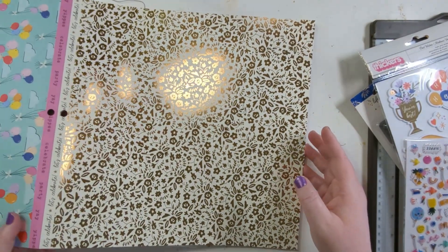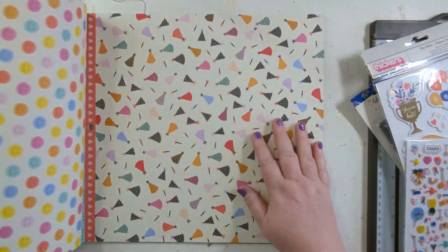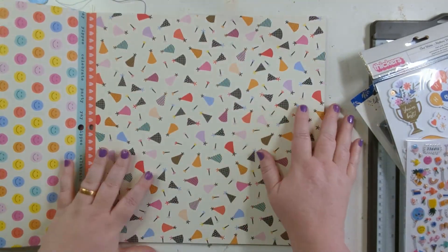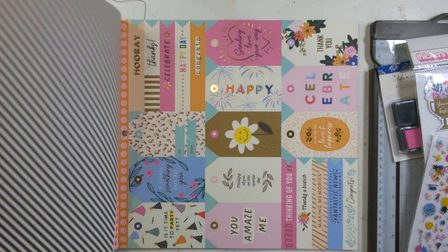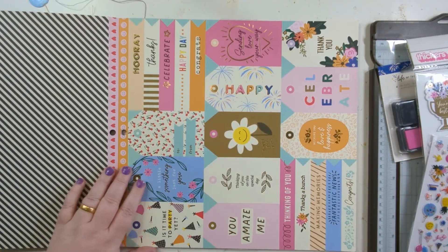And then you've got your branding strips with your words on. There is open stock in this — this is fab, I love it. There is open stock as well but I got a picked-up paper pad. Black and cream stripe, loads of tags.